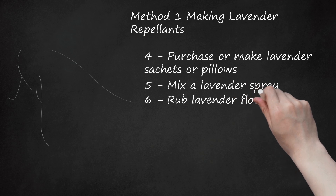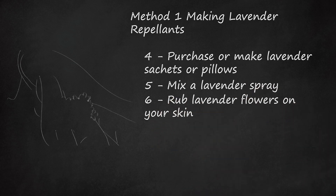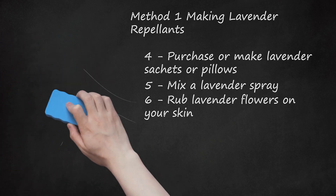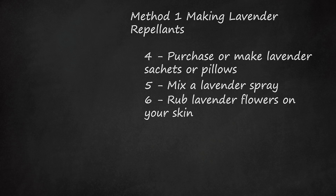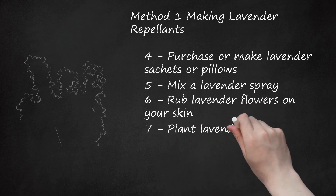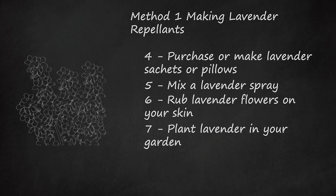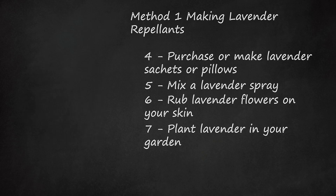Step 6: Rub Lavender Flowers on Your Skin. Rub lavender flowers that you have at home or purchase on your skin before or after you shower. This may keep insects from attacking you. Rub the flowers on hot parts of your body that can help circulate scents, such as your neck, underarms, and behind your ears. Step 7: Plant Lavender in Your Garden. If you have a garden at your home or even have a balcony at an apartment, plant some lavender. Not only can it beautify your garden, but it may also keep insects from coming near your home.